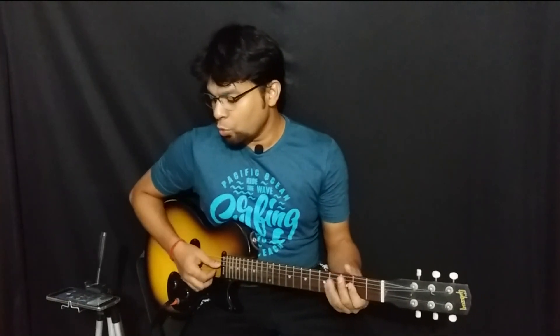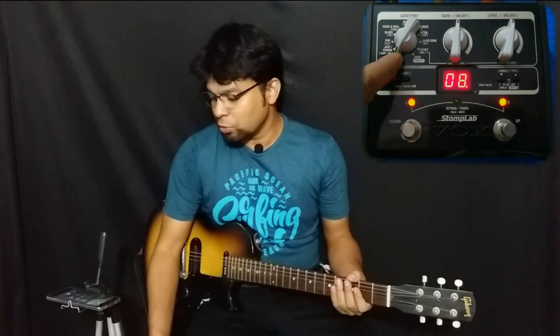The signal chain as always is the same — my guitar goes into the processor, the StompLab 1G, which goes into my Katana, and that is being miked and that's what you're hearing. Diving right into it, if you have seen the first video, and if you have not please do — it's a pretty decent video. You know that they have separate categories for the tones.